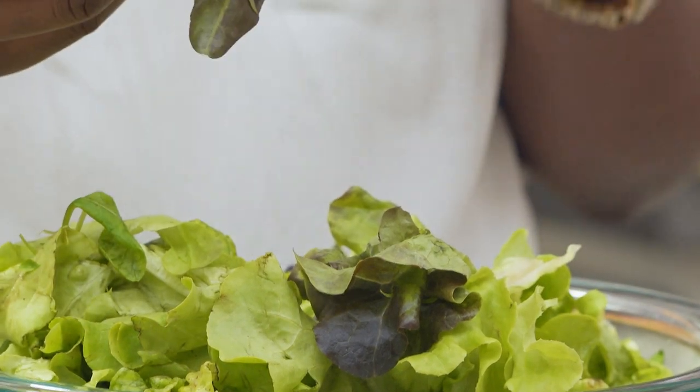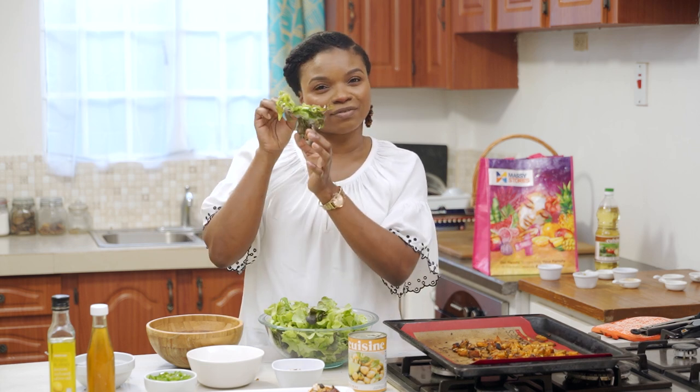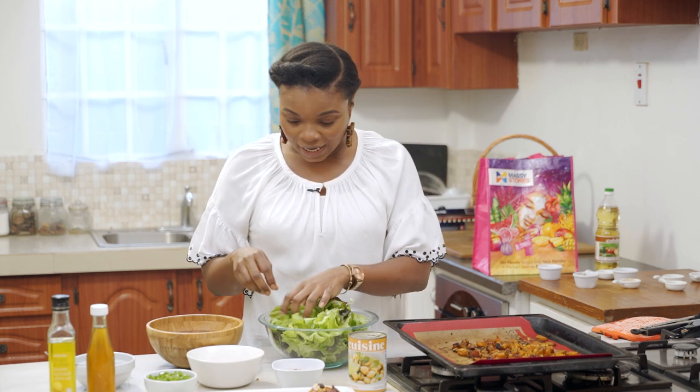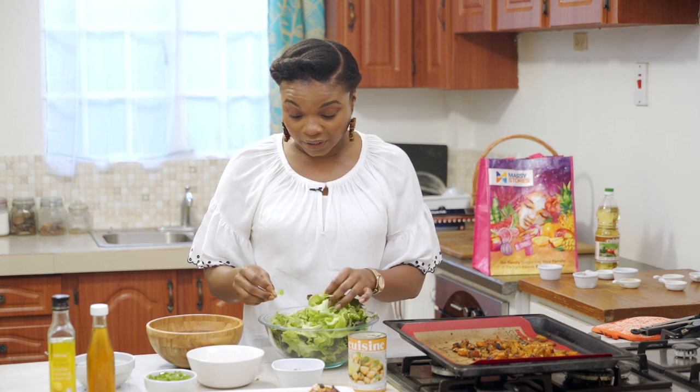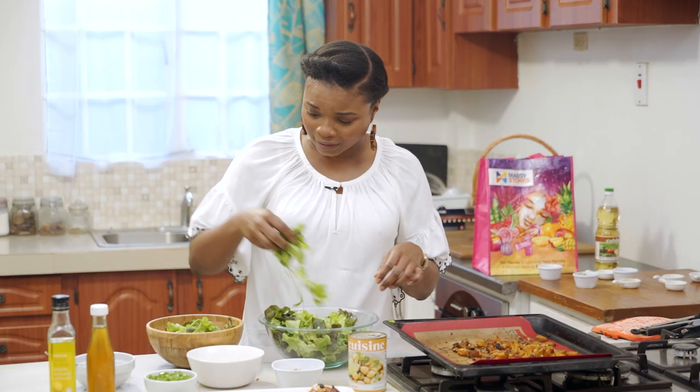Now we're assembling the salad. Today we are using artisan lettuce — I like the fancy look — but you could use regular lettuce, romaine, whatever you want. I like how the artisan lettuce has those nice burgundy edges — you eat with your eyes. We're also using some arugula. I only tasted arugula for the first time this year and it is exactly as described — peppery, kind of like watercress my grandmother used to feed us growing up, but not as bitter, more peppery. Look for it at your supermarket and incorporate it into your salad.